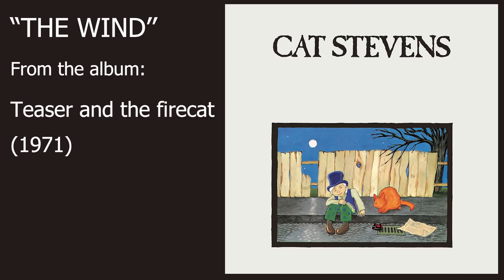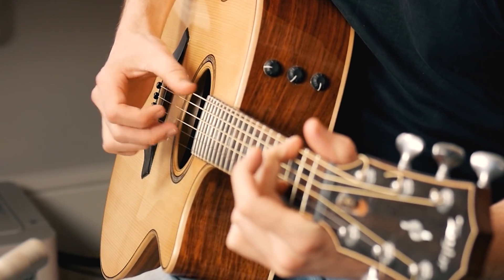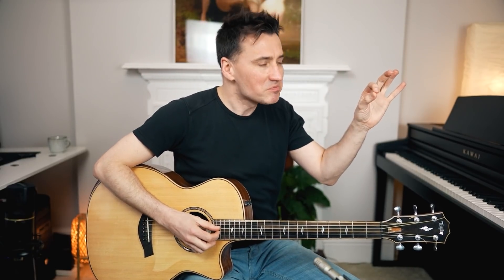Beautiful finger-picking song, and it might look like a very simple finger-picking song on the surface. Actually it's not, because it's so very fragile and it's just you with the guitar. You can hear a pin drop. It's very easy to make a mistake — it's not that easy at all.